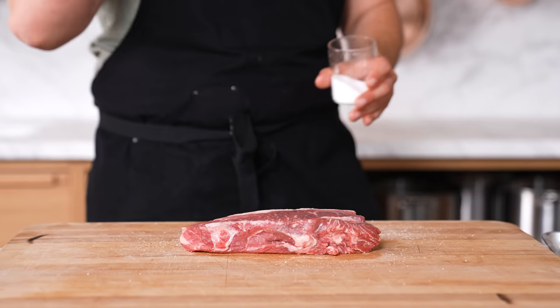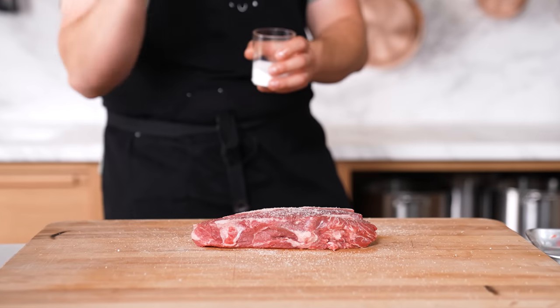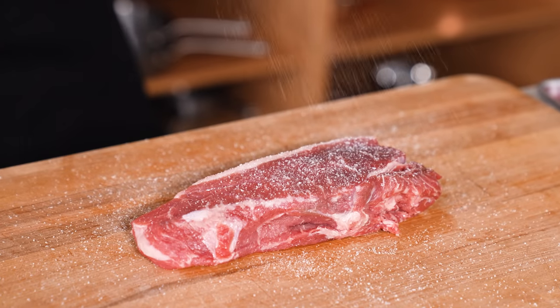Salt throwing. If you do want concentrated seasoning and you're in a rush, you can quite literally just throw the salt. It's more of a party trick, but it does season very concentrated — as the salt flies, it hits what you're seasoning in a cone pattern.